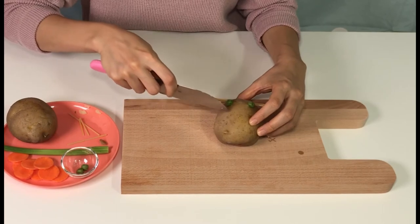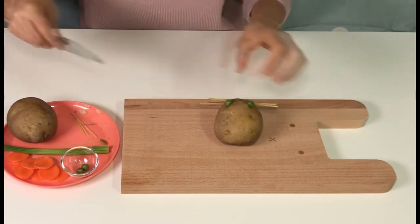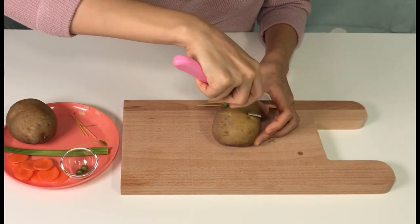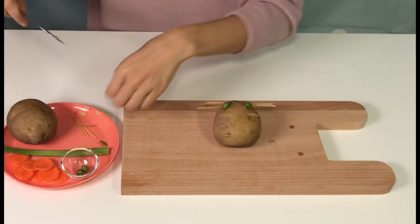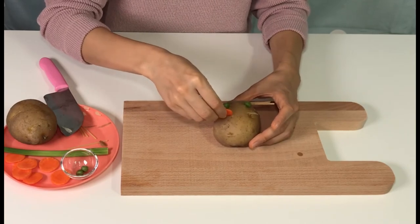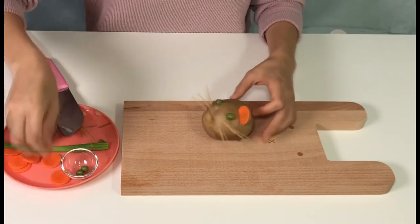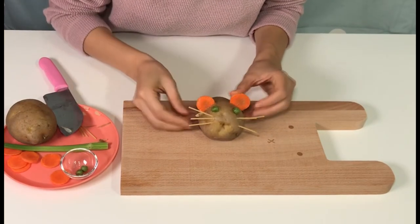Make the ears with carrots. Make a cut and stick a carrot in between. Oh, it just looks like a mouse. Super cute!